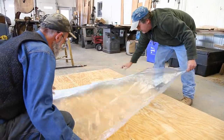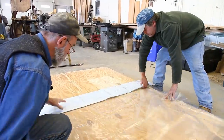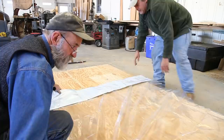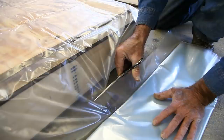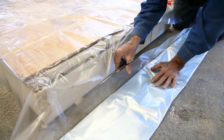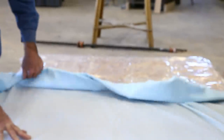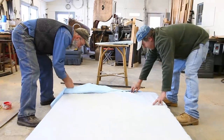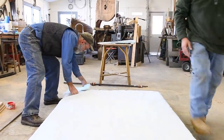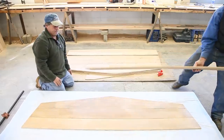The first thing to do when vacuum bagging something like this is to lay down a sheet of plastic, because you wouldn't want to vacuum bag right down to the plywood — it just wouldn't work out. Air could get around the edges easier. The plastic makes it so you can fold it over. Now we're going to lay down some release fabric, and it's not really just a release cord — it distributes air throughout the whole surface so that the plastic isn't up against what you're trying to glue down.